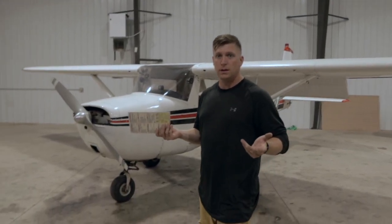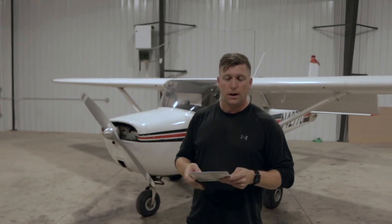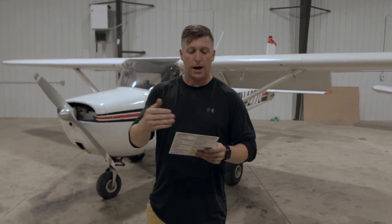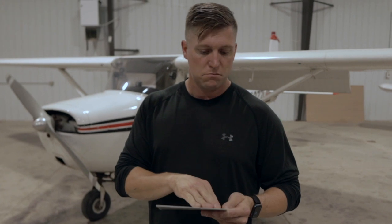Okay, that's pretty much it as far as the outside, the exterior of the airplane. What I do is I usually have my flow check that I do, and then I go through, bring out the checklist, and just make sure that I checked everything off on the list. After all that, I head on inside.